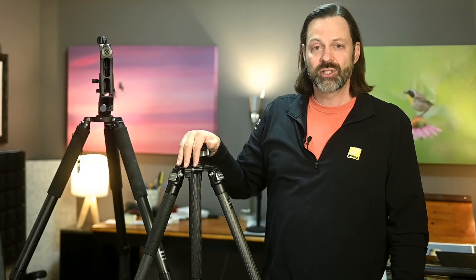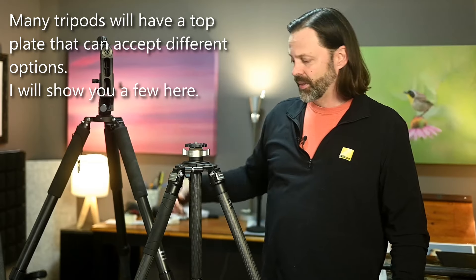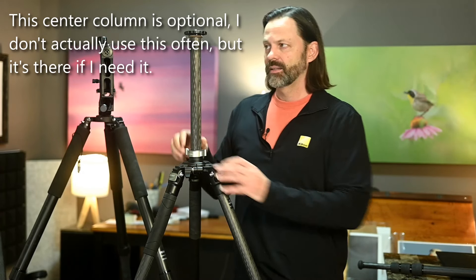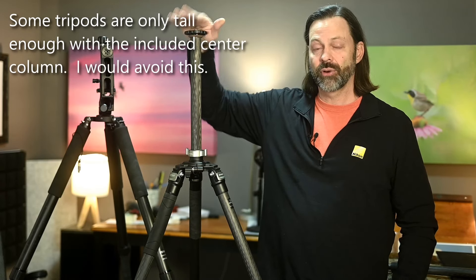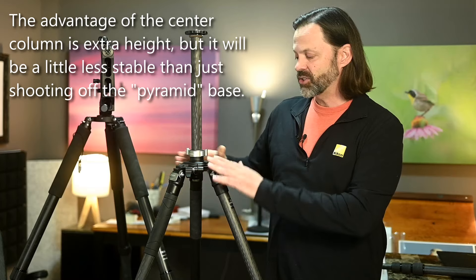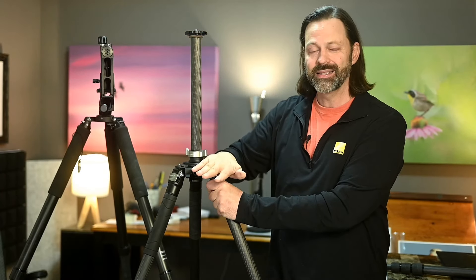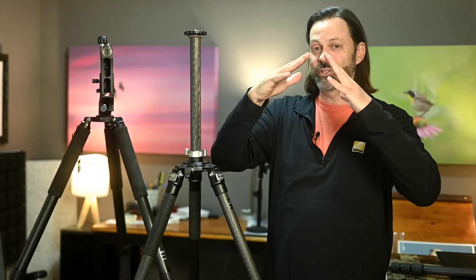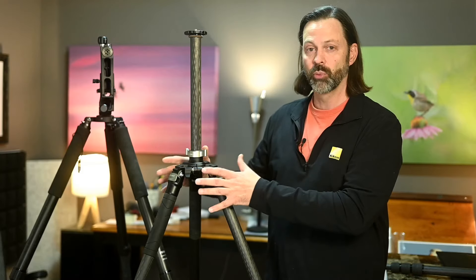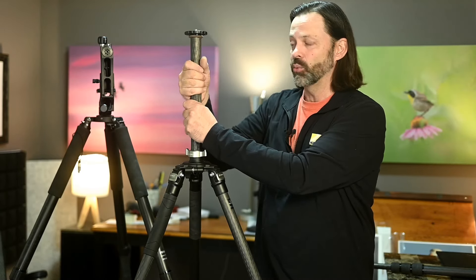This one down here is a little bit different — I want to show you some options on these tripods. This is the Robus tripod. You'll notice I have this one without a center column, and on this one I've got a center column. Tripods with center columns give you a little bit extra height if you need it, so if you suddenly need it to be taller you've got that flexibility. The disadvantage is the column will never be as sturdy — it's always going to have more play than the base itself. Think about a tower versus a triangle: the top of the triangle is very secure, while a tower built straight up always has more flex. As a wildlife photographer, I don't like this.